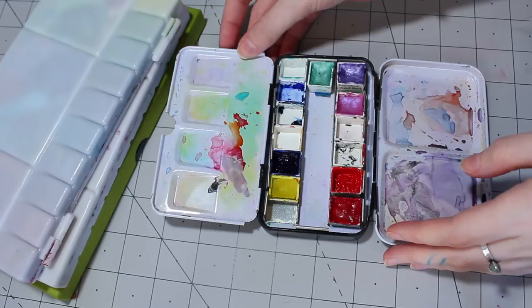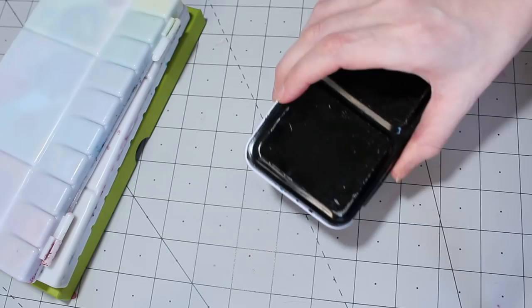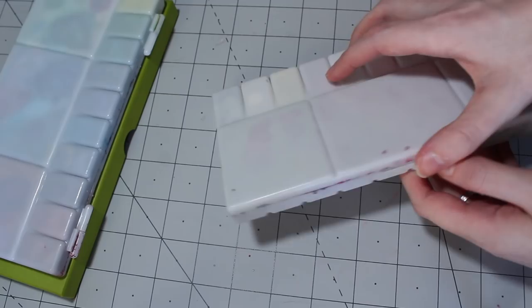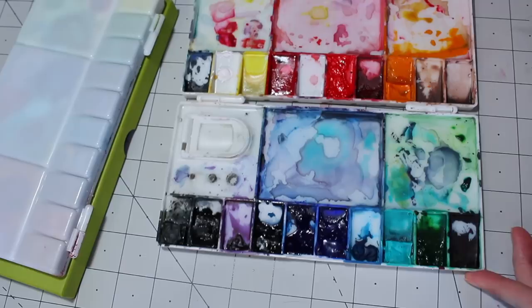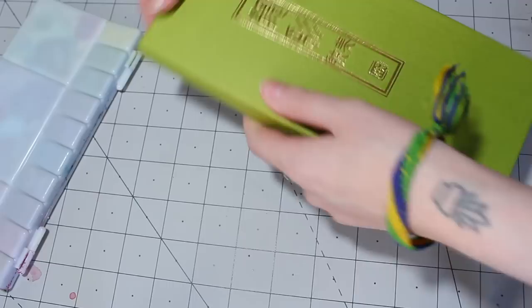Hey guys, good morning! I hope you're all doing well. Lately a lot of you have had questions about my palettes, mostly my gouache palette, so I thought it would be a good idea to do an updated video on them. I'm going to go through each of my palettes, swatch them, and talk about the colors included. There will be a full list of all the brands and colors for each palette in the description so you can check them out if you see a color you're curious about. Also, before I get started, this video isn't sponsored.